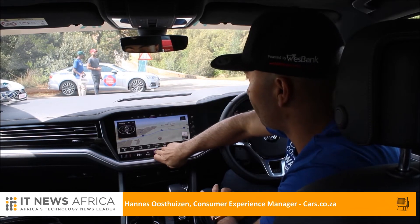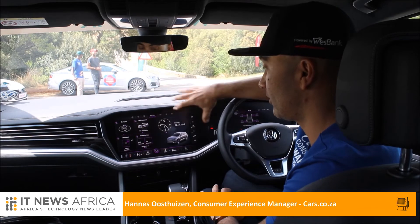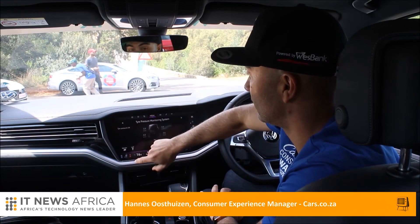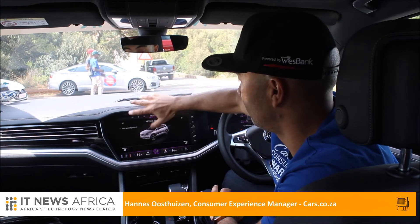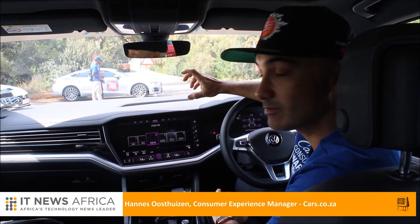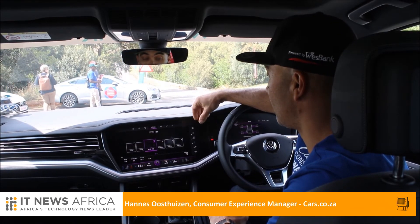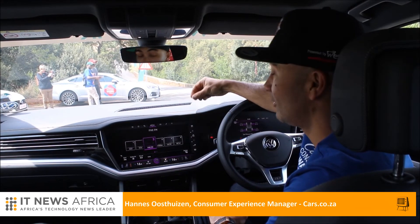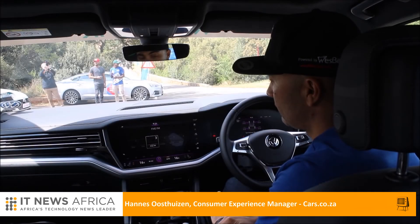Heading back through the menus, there are various screen configurations available. You can get tire pressure monitoring and oil levels displayed as well. One potential niggle with these systems is that they require a lot of familiarization — they are very in-depth and complex, with multiple menus and sub-menus, so it does take some time to get used to.